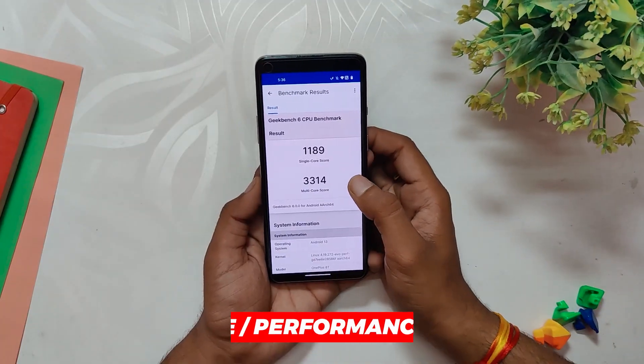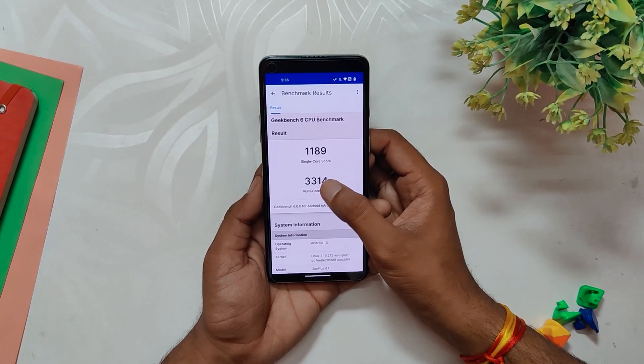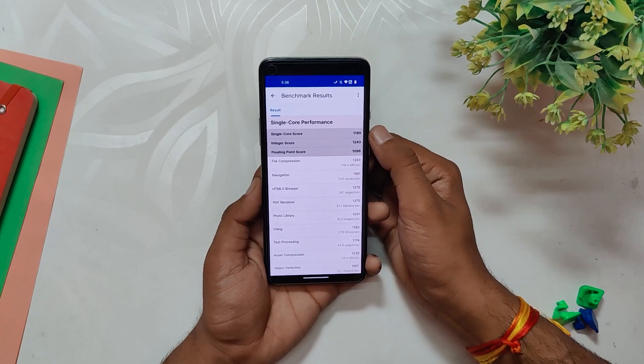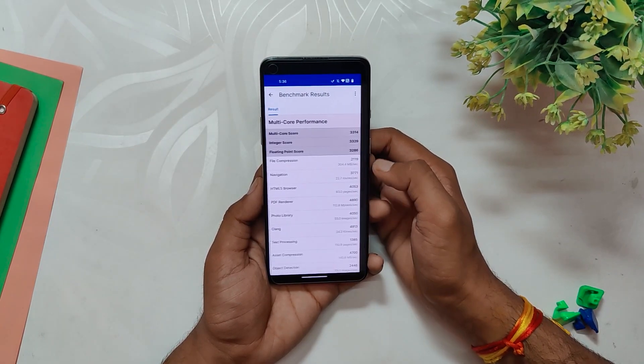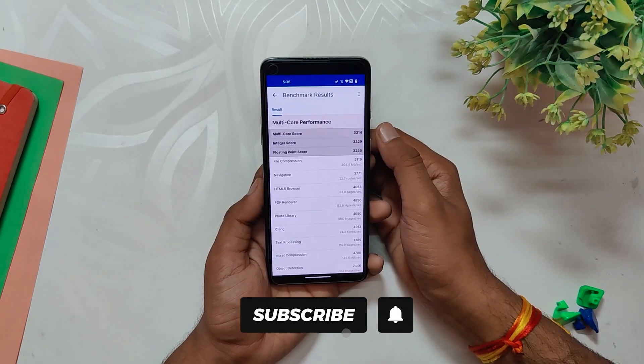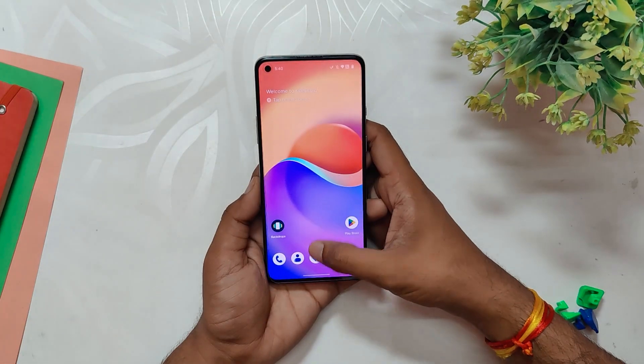Overall, Ricedroid provides an excellent user experience with its fast performance, essential apps, and customizable launcher. Moving on to benchmark scores, the Ricedroid ROM performs really well. It has a single-core score of 1189 and a multi-core score of 3314, which is better than OxygenOS 13, which scores around 1000 in single-core and 3000 in multi-core.